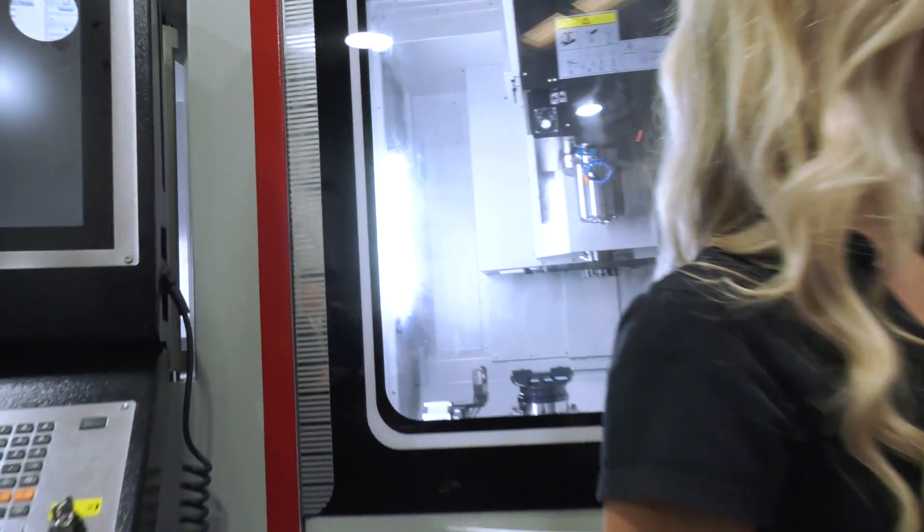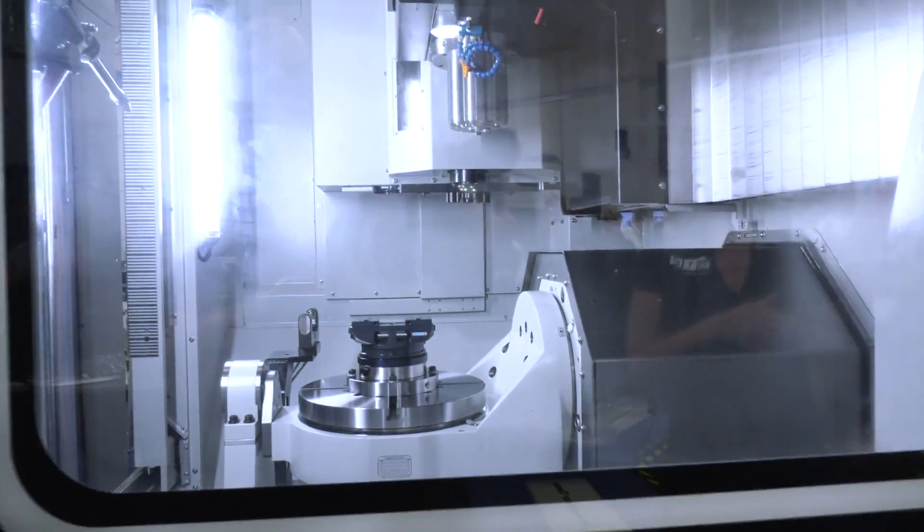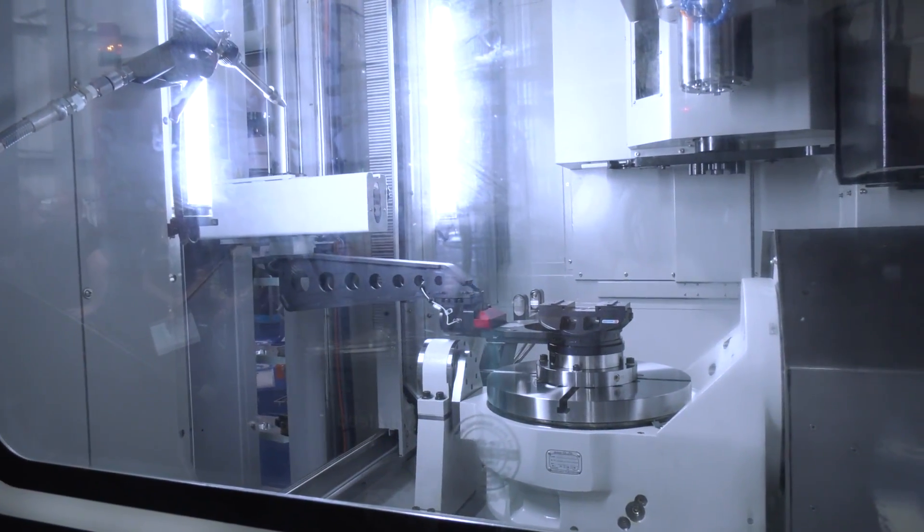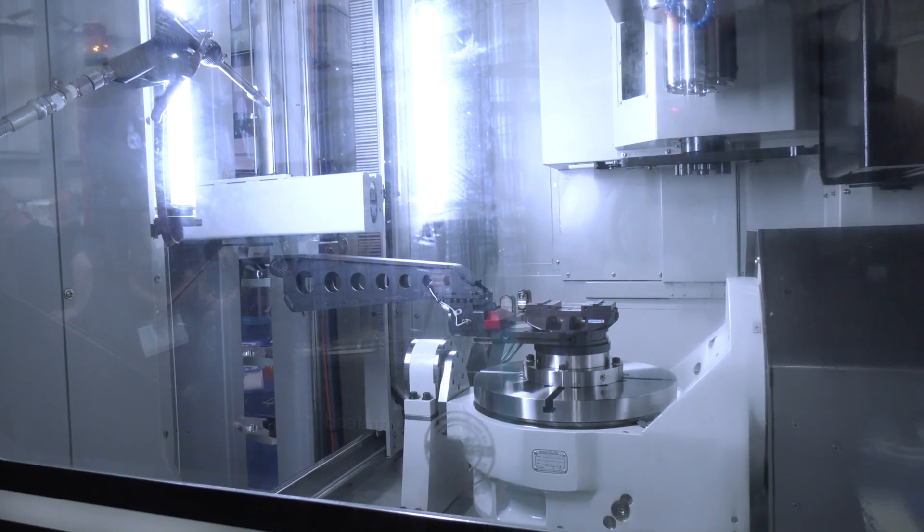Behind us we've got the UX500. It's a full 5-axis machine with the Aurora palette on there, and what we wanted to show is the range of machines. We've got the UX400, 500, and the 630. They go up from 4 plus 1 all the way up to 5-axis as well.